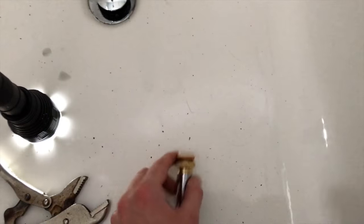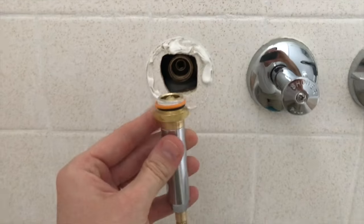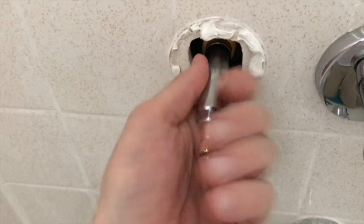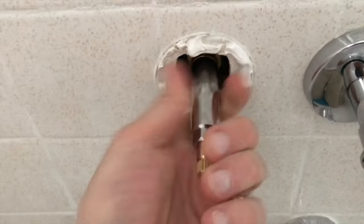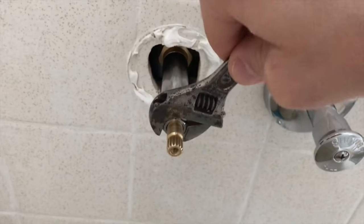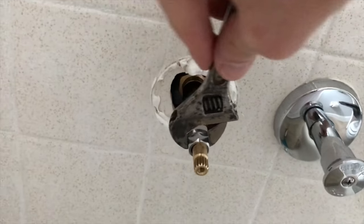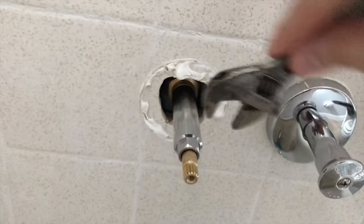From here, grab the new cartridge and insert it into the actual thread — be very careful, get a good feel for the thread, do not cross-thread it. Once you get it pretty firmly tight by hand, you can grab your wrench. You want this cartridge or stem pretty snug inside the actual valve, however do not over-tighten it, as you do not want to put any stress on the internal plumbing and cause a leak.